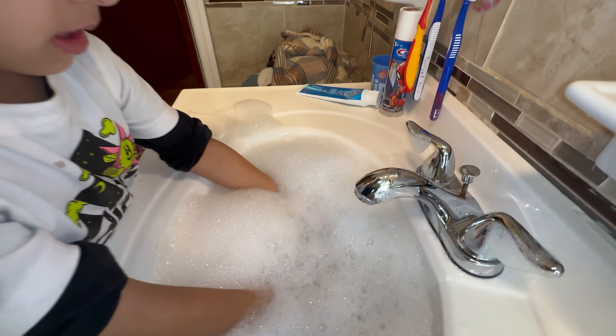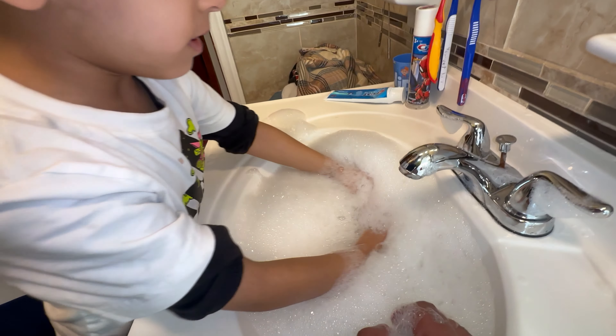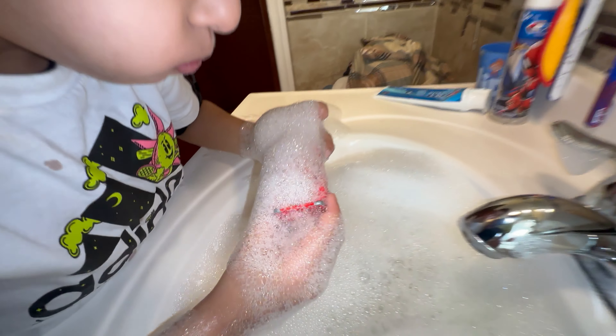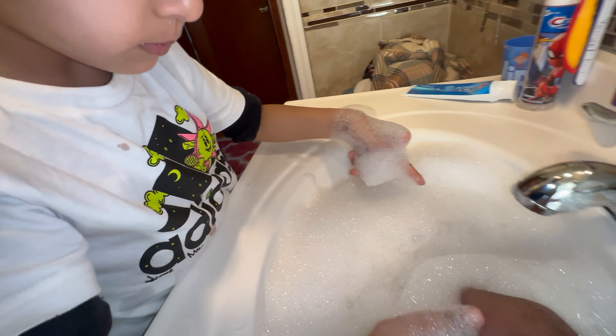Let's blow air on it. Pick it up and then I'm going to blow air on it. No, no, no. You want to do it? Do it. No. Now my turn to do it.